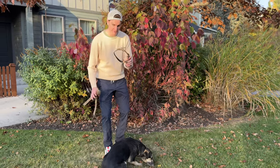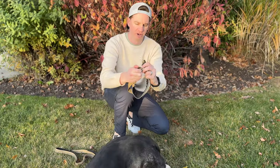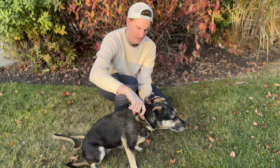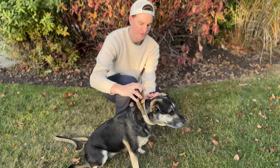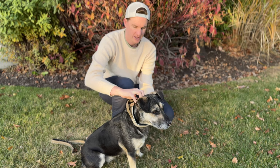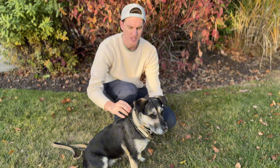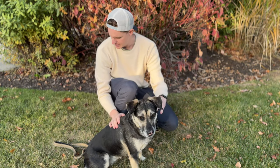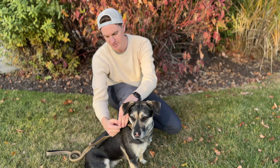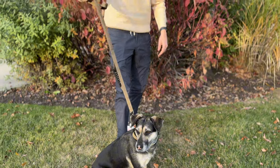Let me show you how to fit and size the collar. First, unclip the buckle, pull the velcro off, put it around the dog's neck, then velcro it back on where you want it to sit, and clip the buckle back in. It sits right on her neck. Then take the leash, go right to the D-ring, pop the carabiner down, clip it on, and you're good to go.